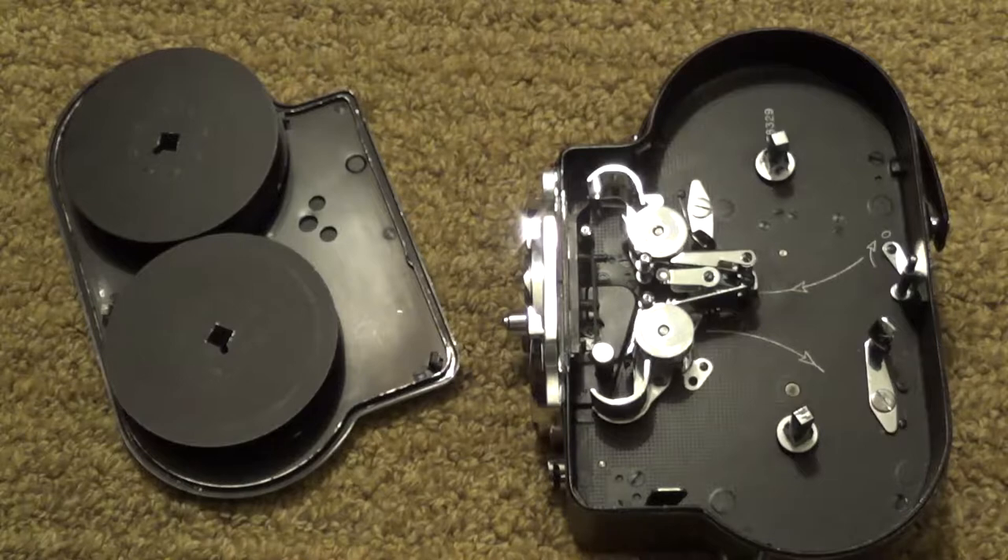The last thing I want to go over is the whole process of loading and unloading the camera. I highly recommend that you get a lot of practice with this before you actually go and shoot something, because there are a lot of steps. Before you load the camera, I highly recommend that you take some time to clean out the inside of the camera and get all dust and debris out.